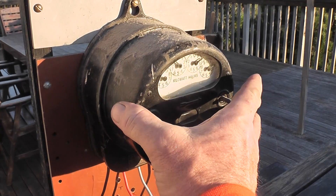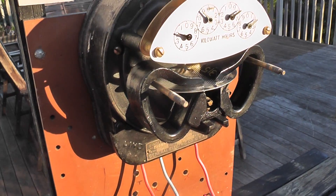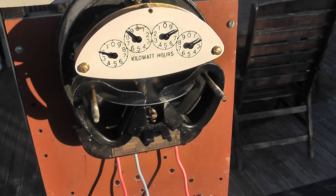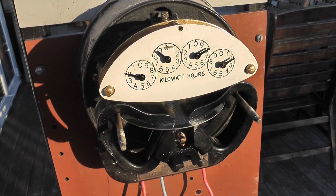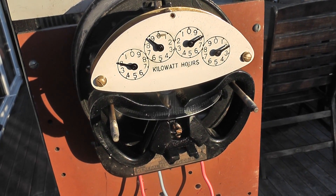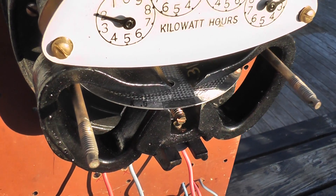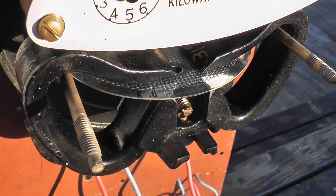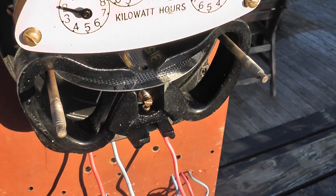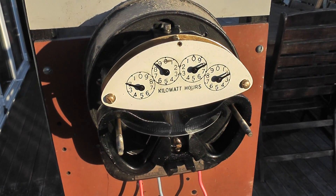I'm just going to take the lid off and we're going to reveal the insides — that is very nice. I'll stop the meter briefly to show the KH reading; it's on the disk. Let's see if we can get the number visible — it should be 0.6. Then I'll energize the meter again and put the camera on the tripod.